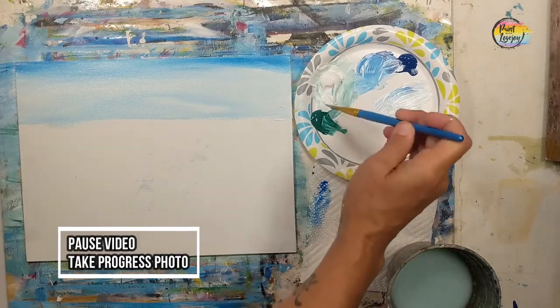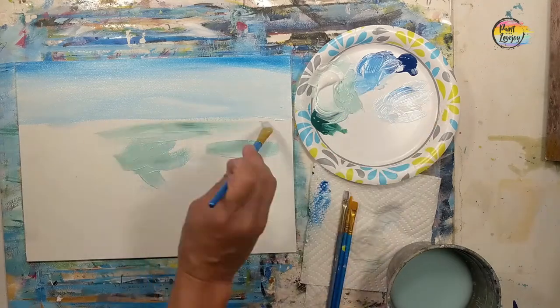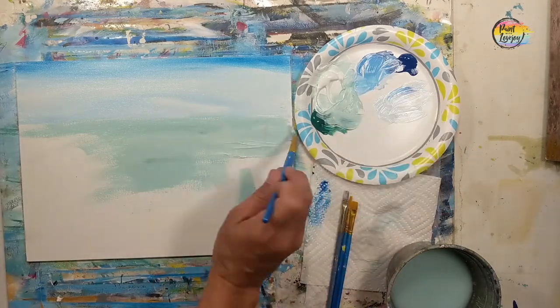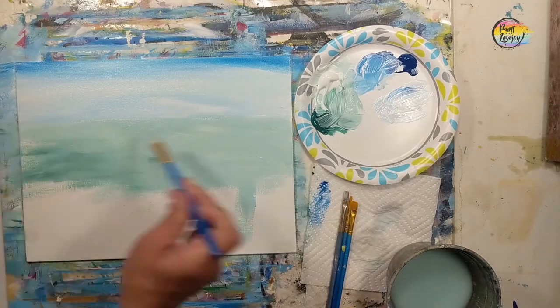We're going to do the same thing below that horizon line with light green, filling up that entire space and then adding some darker green on top of that. I do recommend that you apply your paint a little bit thicker, and that will help with the blending.